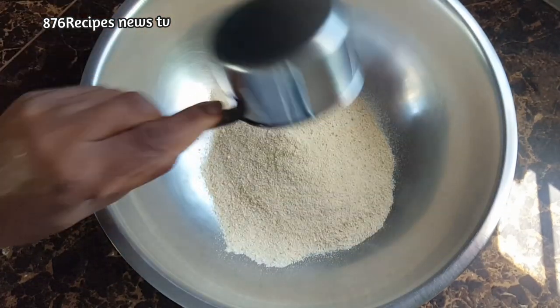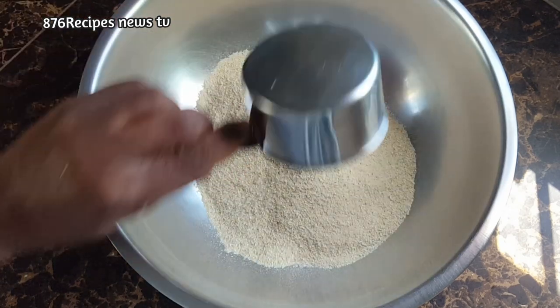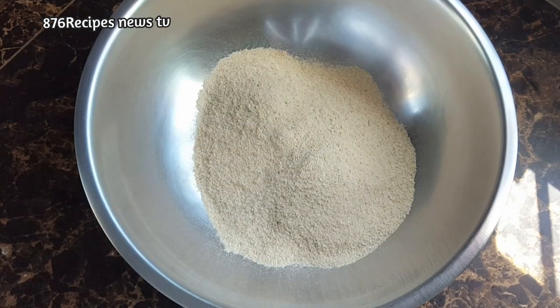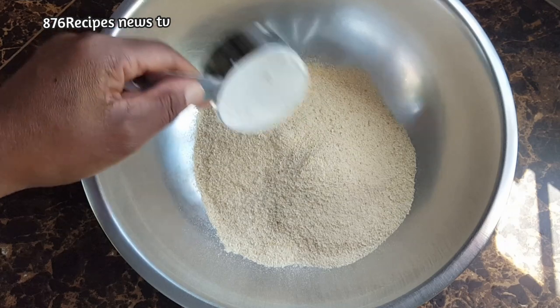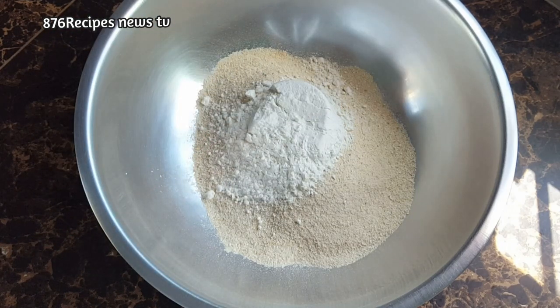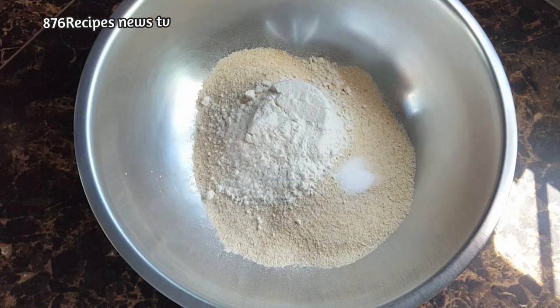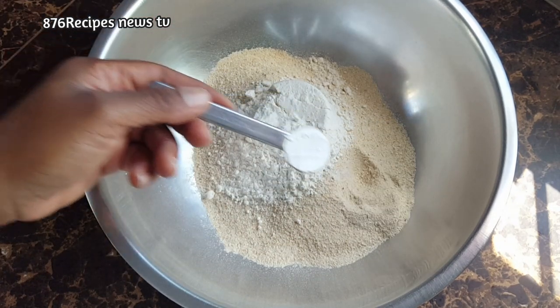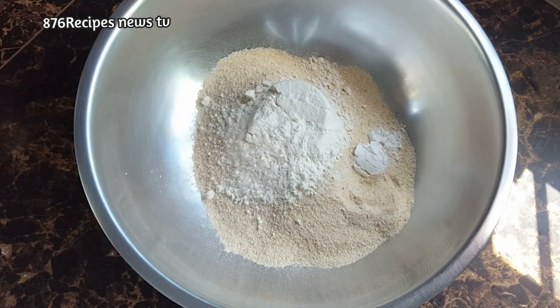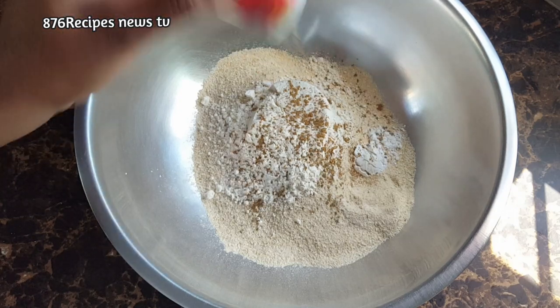In the container is half cup of brown sugar. I added two cups of bread crumbs total, and I added half cup of all purpose flour. To that I am adding a quarter teaspoon of salt, one teaspoon baking powder, and about two teaspoons mixed spice.